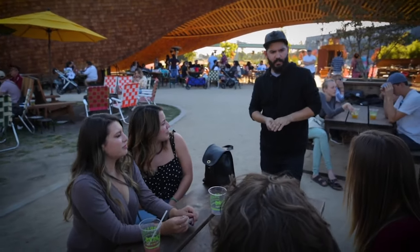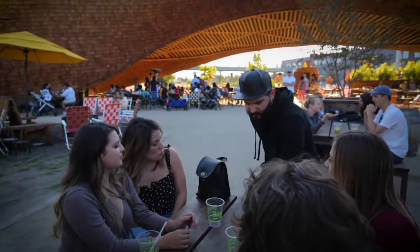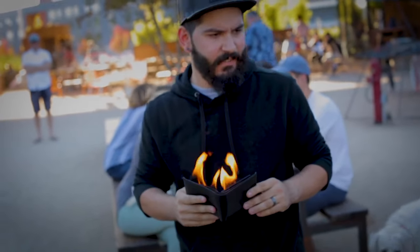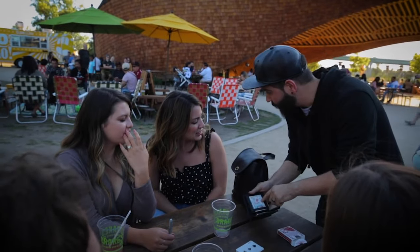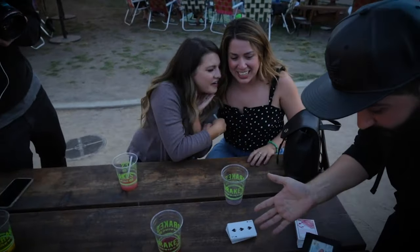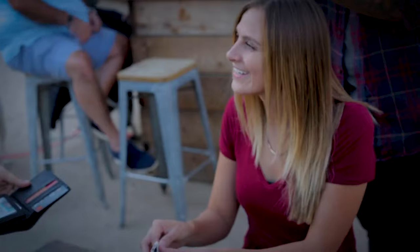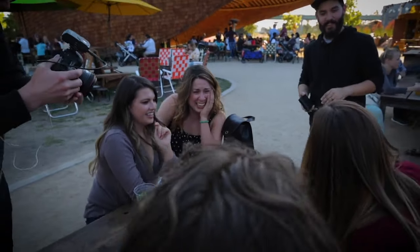He gave me a sticker earlier. Let me see if there's anything I can give you. Oh wait — there's the sticker. Look, it's our card! It's our side card! Go ahead! Can I grab the card too? Sure, if I can. Thank you.